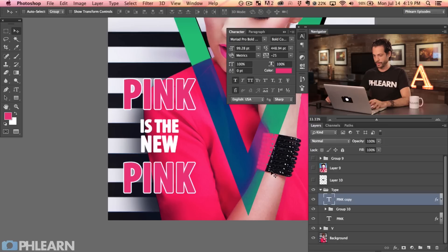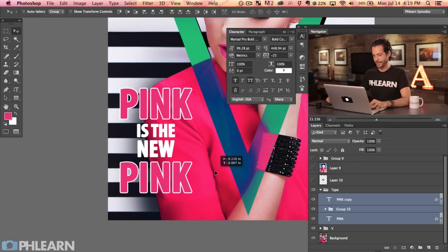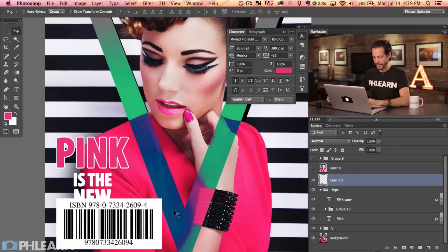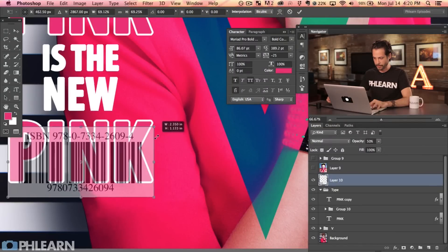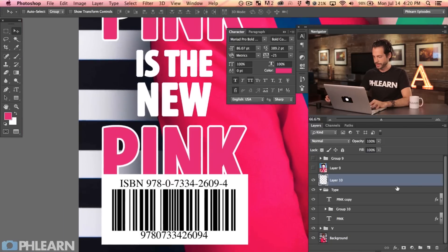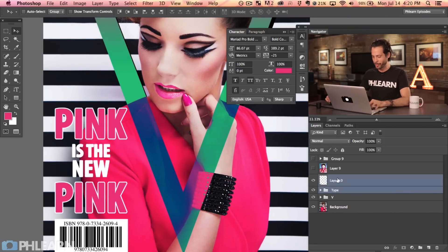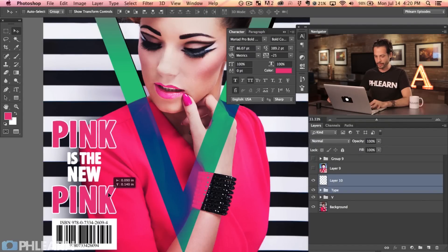So we've got 'PINK IS THE NEW PINK' — I just think that's kind of funny. We've got this ISBN number we used earlier — let's bring this over and lower the opacity a bit to match the width of our type. Hit V then the number zero to bring it back to 100 percent. Both pink words could be a little bit smaller, so let's shift-click those layers and shrink them down.